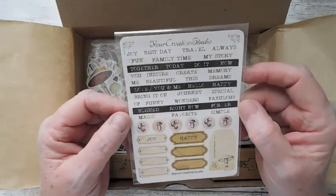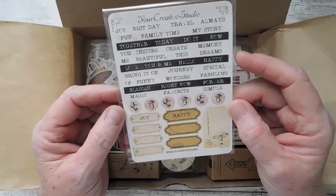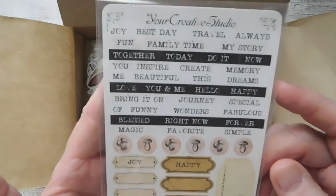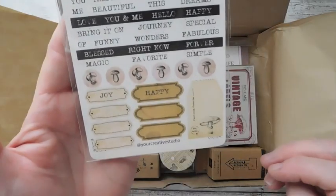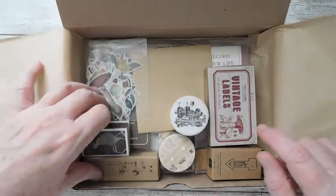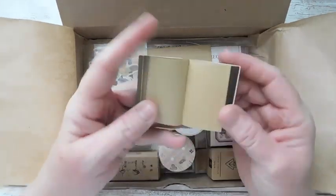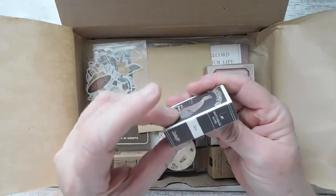Oh, now these are fun. This is for a planner, but you know me, I will be using this in a journal or on an altered tag. I see the mushrooms there — 'create,' 'inspire,' 'beautiful.' I love words, so that'll be fun in a journal. Next up is a North Stamp stamp tube. Oh, it's a little book — how cute! I'll do something with that. Match box note. That's cute.